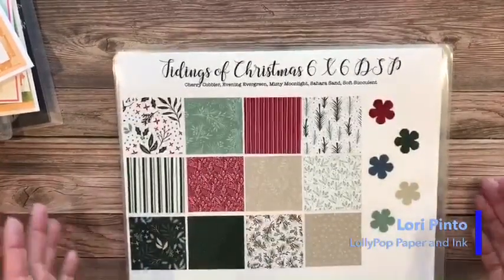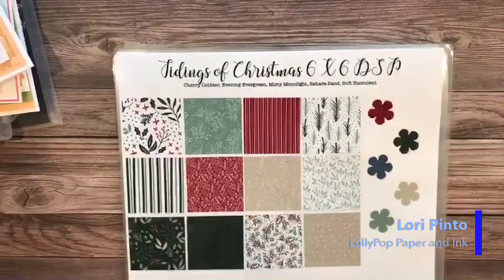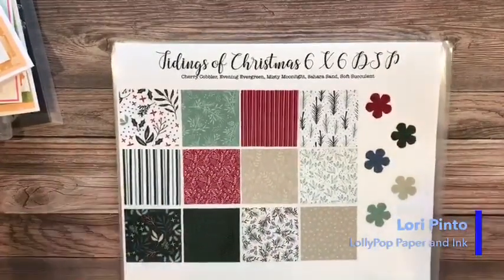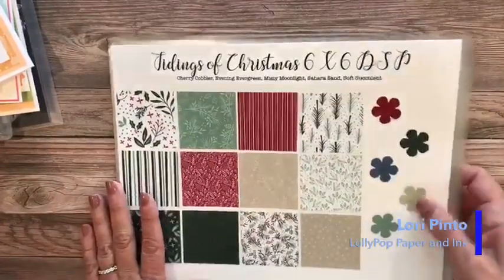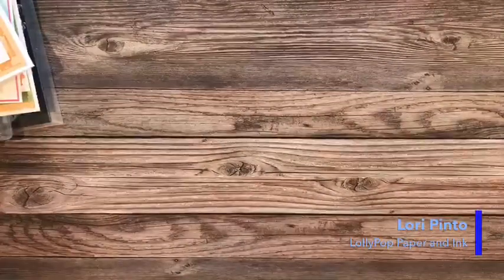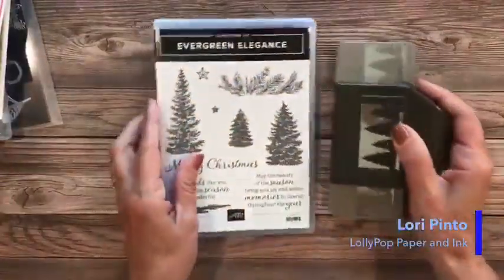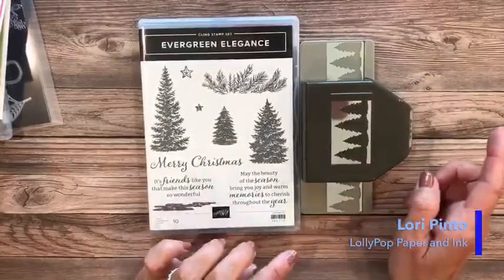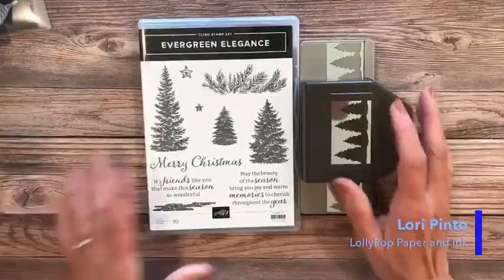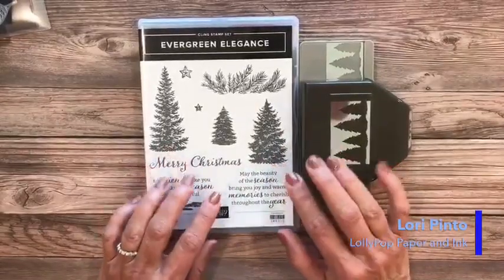It's a big perk to be part of Stampin' Up and to be part of my team in particular, because you don't have to worry about all the back orders that inevitably show up every time we have a new catalog.